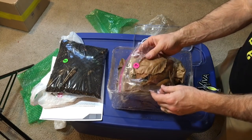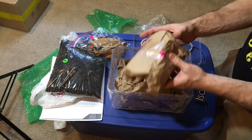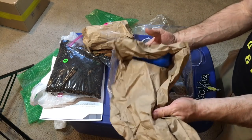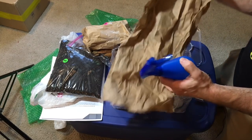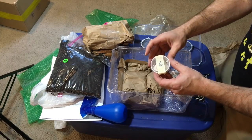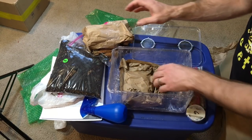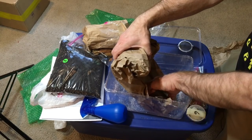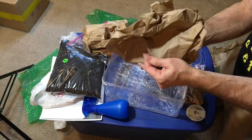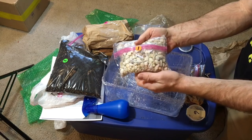Everything inside is numbered, which I love. There's the misting bottle, cuttlebone number six, number four — everything's clearly labeled. This must be number one. There is the drainage layer.